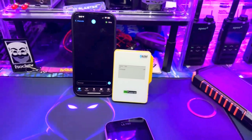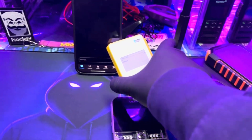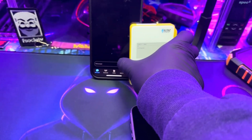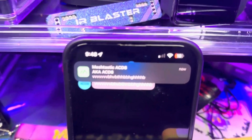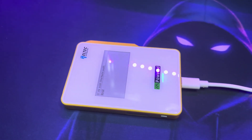Everything is set up and I'm sending a test message right now. Looks like it worked!